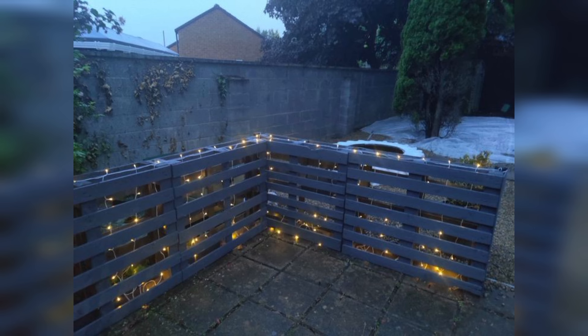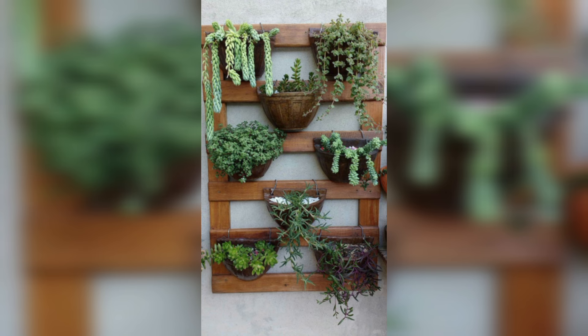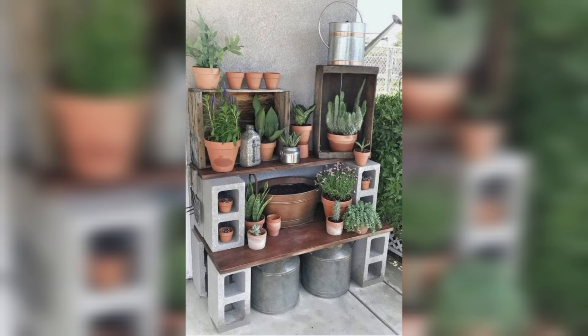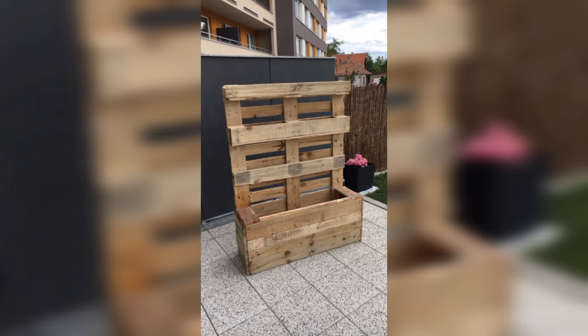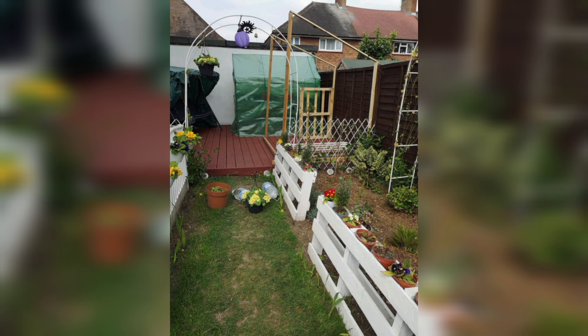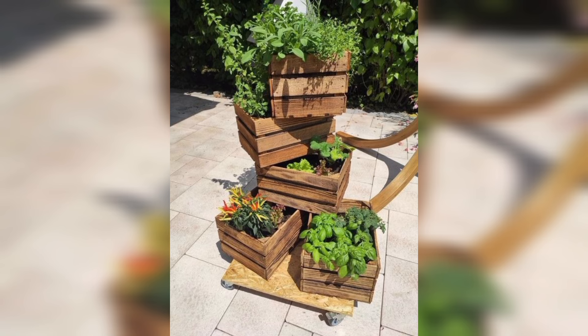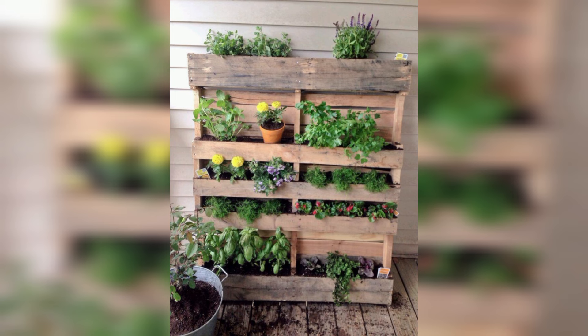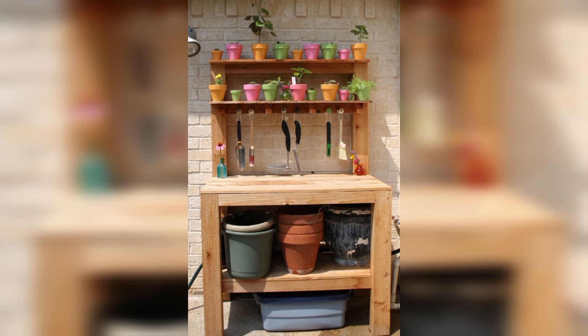Rustic Gardening Bed. A rustic gardening bed made from pallets is ideal for creating a charming, designed growing area. In poor or compact soil, pallets provide a sturdy framework and help keep weeds and pests away from your plants.